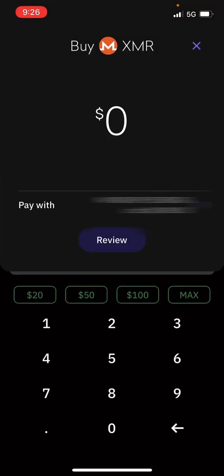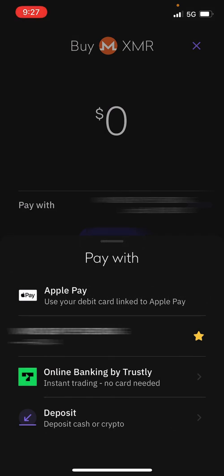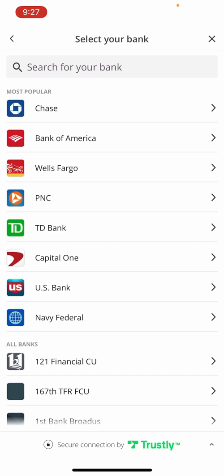It's very simple. When you click 'Pay with', it's going to give you options on how to load up money. So you can either do Apple Pay, or you can load money on there by linking your bank account. I personally did it through online banking by Trustly instant trading — no card needed. You're going to click on that option and it's going to let you connect whatever bank you bank with. It's going to be very simple — you're pretty much going to log into your online bank.